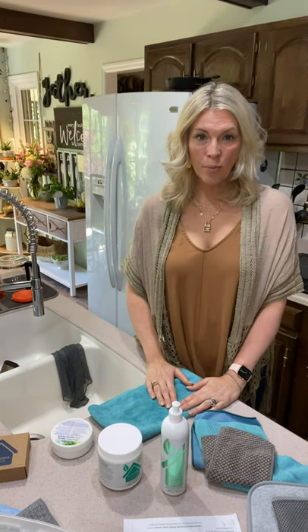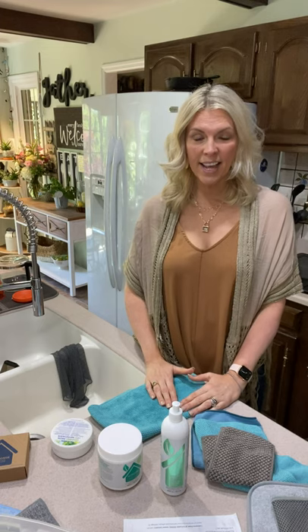Hi guys, I'm Amy Dabell. I'm your Norwex Independent Consultant. I hope you guys are having a great day. In today's video, I'm going to talk all about dishes.